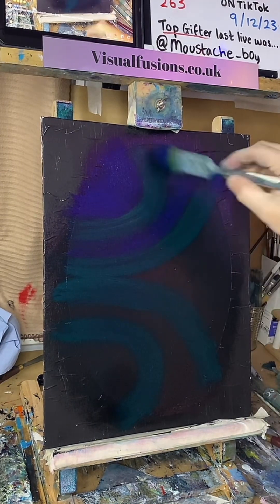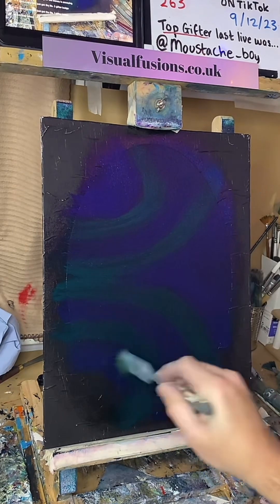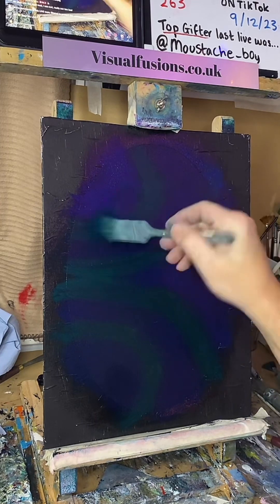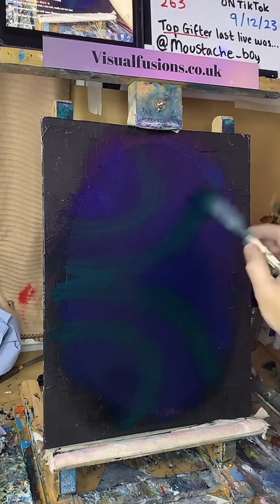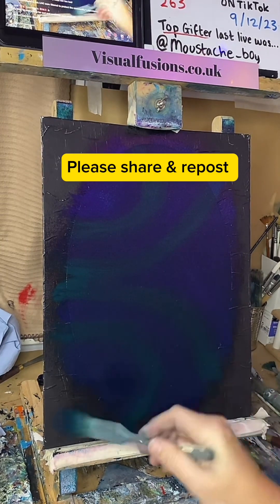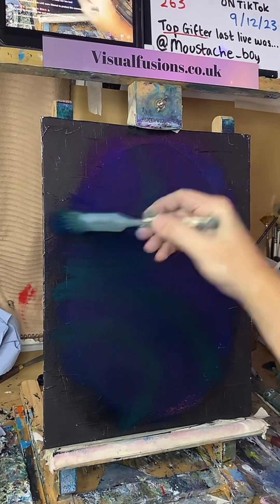Let's go with some blue in here then. Just mix some colours together a little bit. I appreciate every bit of support, I really do. Thank you. There we go.